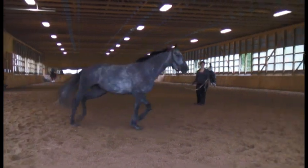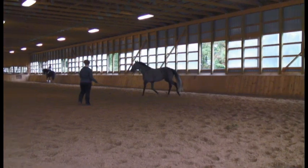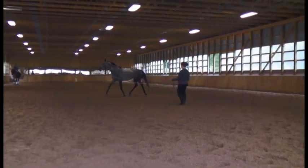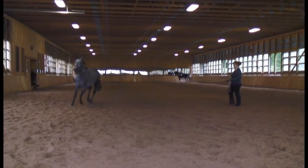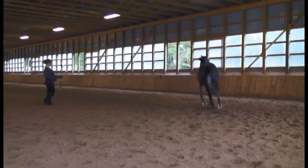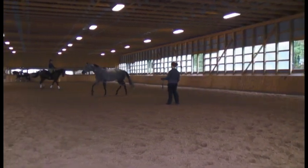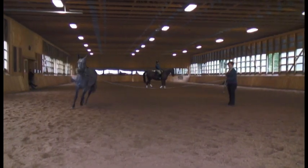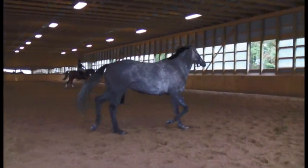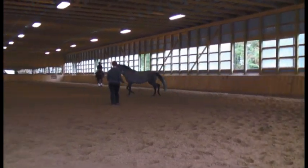This horse is now being assessed on the lunge line to the left on a soft surface, and again is seen to have a nice balanced stride. There is good flexion in all joints and flexion and extension of the back as well. Lameness can be exacerbated on a lunge line compared to a straight line, but no lameness is evident in this horse.